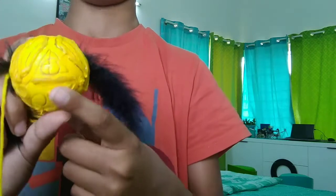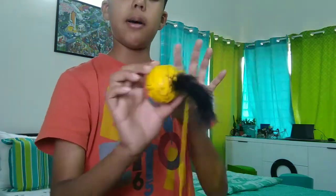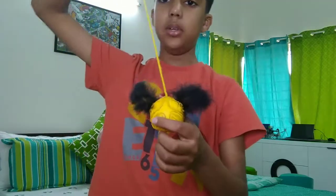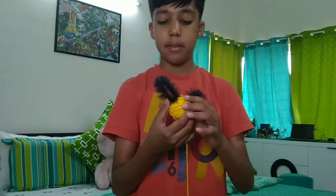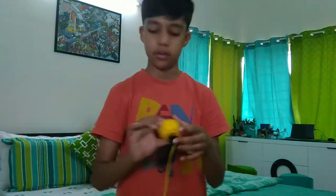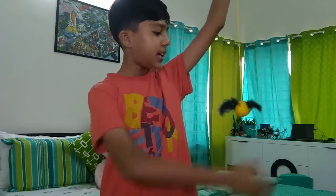Apart from wands, I also made a Golden Snitch. It's basically a thermal cold ball — I marked out where the hot glue goes using a black pen and traced them out. I decided to do the wings in black since I didn't have silver or gold, and I think black looks quite nice. It has the marking 'I open at the close' on the back — my handwriting is bad, but you can do better. I also put the Deathly Hallows symbol on the front, and it has a rope so I can hang it on my board.